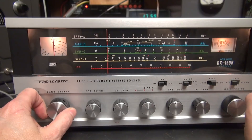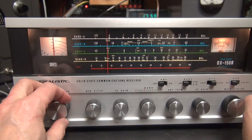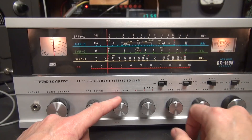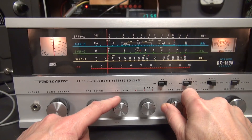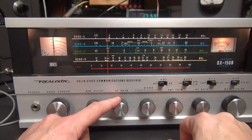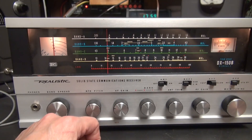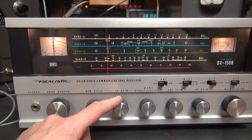I can use the band spread to fine tune that. Antenna trimmer. You can see it's pretty darn close — a little bit off to the left, but not too bad on calibration.